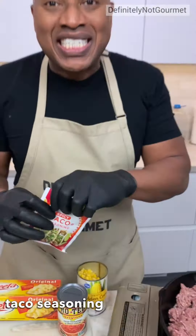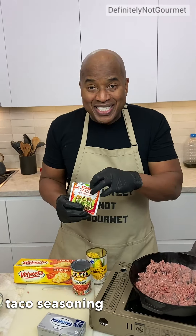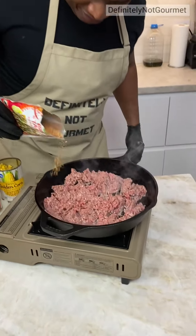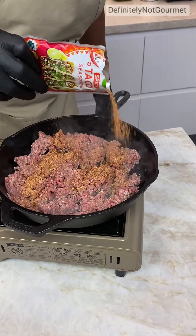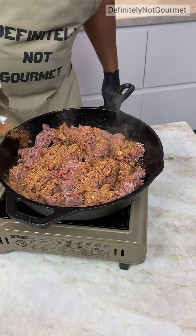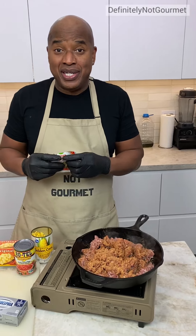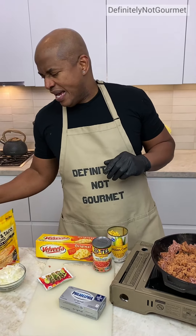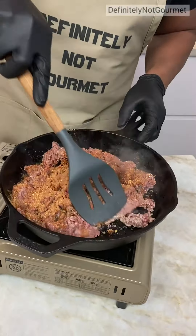Now we come in with our taco seasoning. Because this is called the TikTok Taco Dip. The TikTok Taco Dip. I get it with all the seasoning because we got a little bit left in here. I don't know what I can do with this, but I'm going to save it. So y'all don't freak out and be like, he put so much seasoning on that. Because I like to taste stuff. I have taste buds.